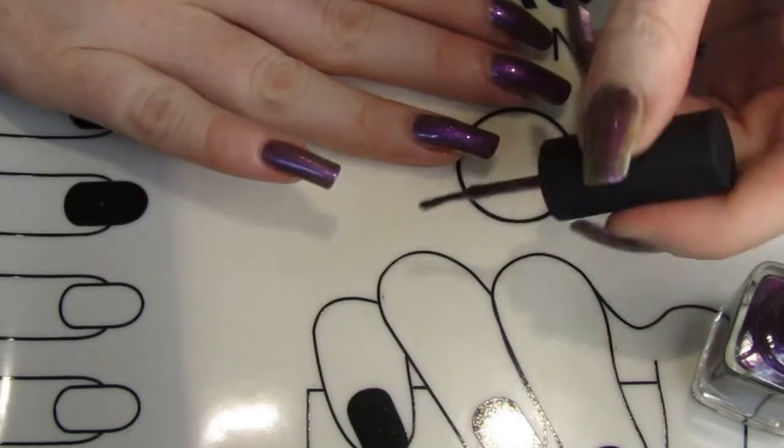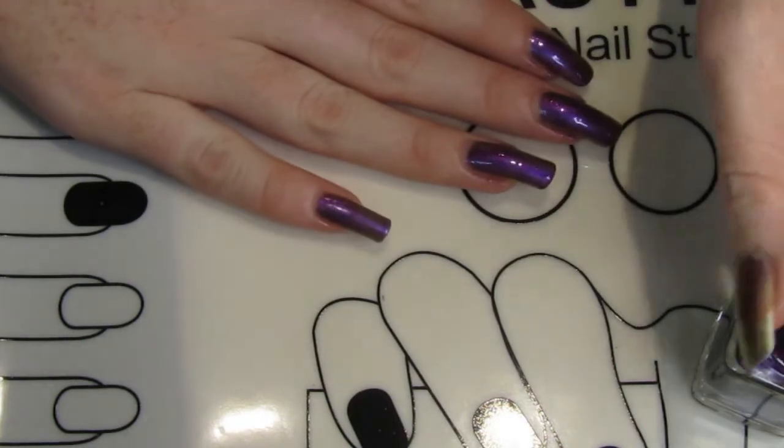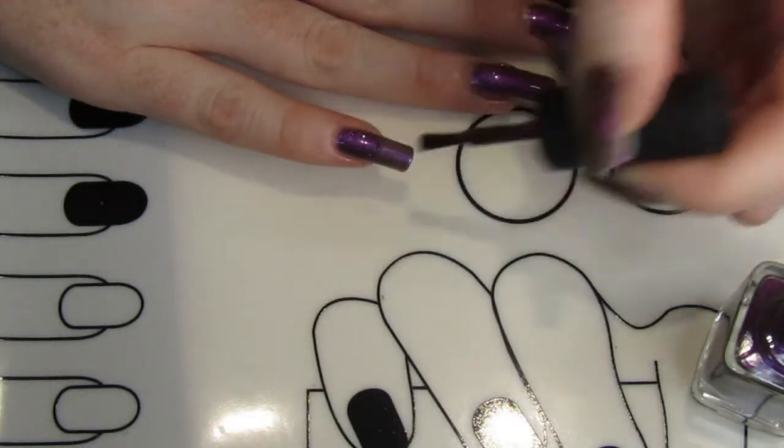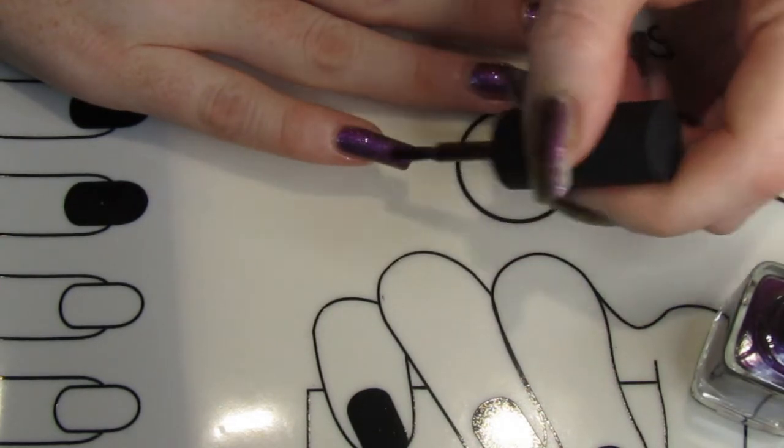So definitely go with two coats on this one. I'd recommend two coats regardless for any polish, just for longevity and to make sure it doesn't chip as easily as it would with one coat.